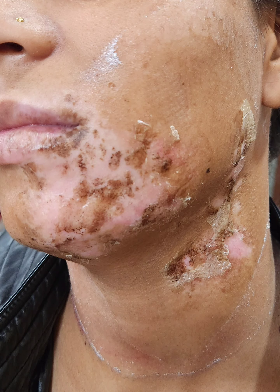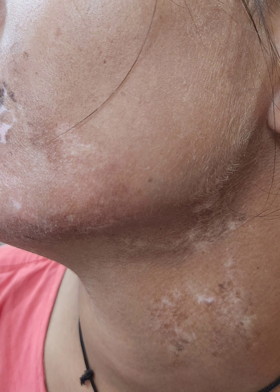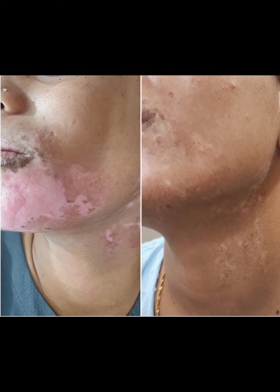The final dressing is done. After the dressing is removed at one week, the cells have taken up. This is after about three weeks of the procedure — the color has started to come. This is after about one and a half months, six weeks — a large amount of color has spread. This is the final result after about three months of surgery: near complete repigmentation has been seen, and the color is almost completely normal.